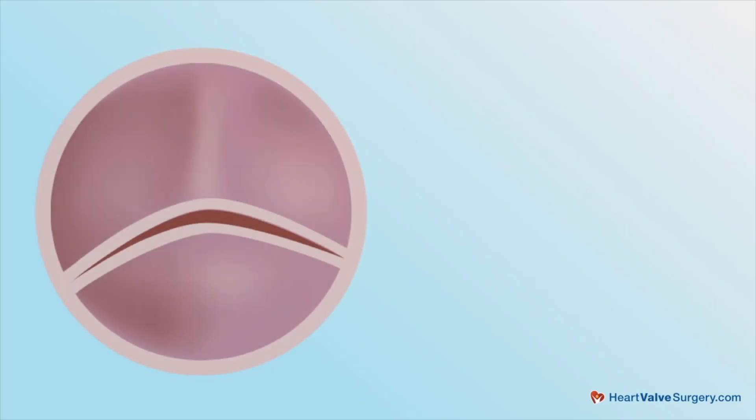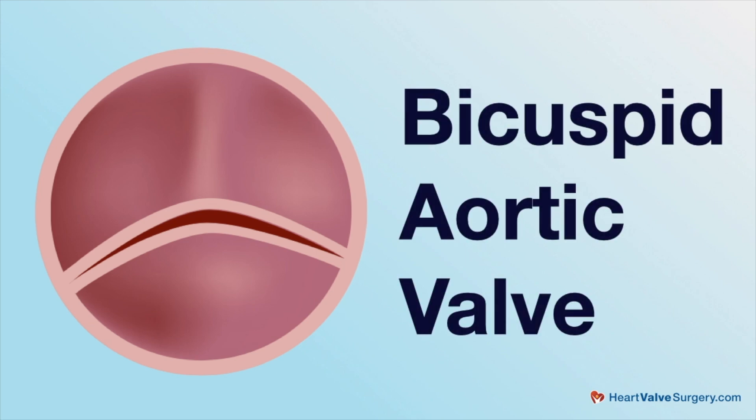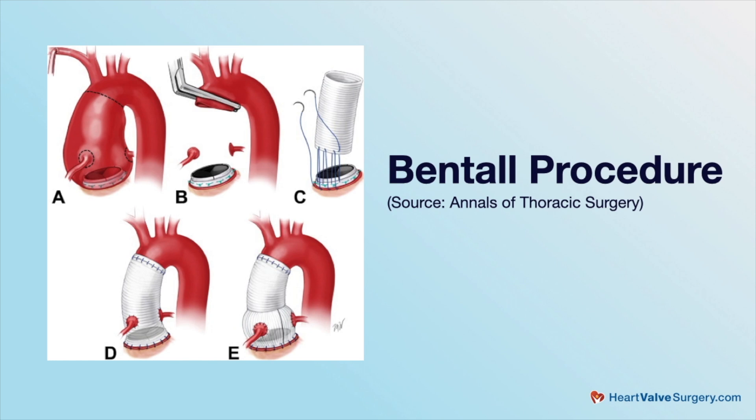In patients with bicuspid valves — which is about one to two percent of the population — the ideal operation for somebody who has an enlarged aortic root and a bicuspid valve that's leaking is not clearly defined. For patients who have stenosis or calcium buildup on their bicuspid valves with an enlarged root, we go ahead and do a composite valve root replacement, the so-called Bentall operation. In patients with a leaking valve and enlarged root, our data would suggest that the re-implantation operation is probably the best way to go.